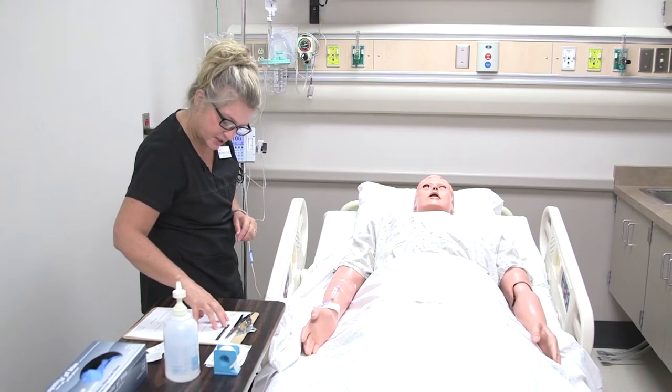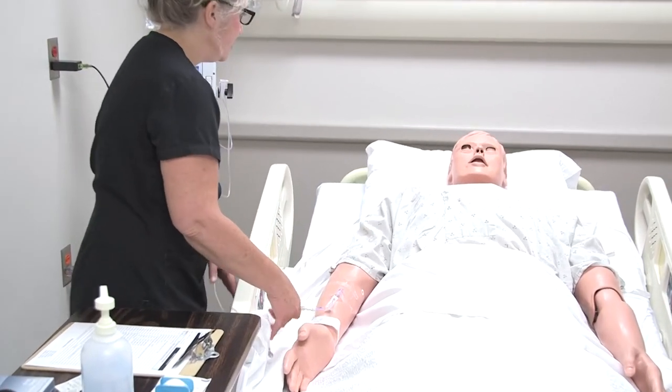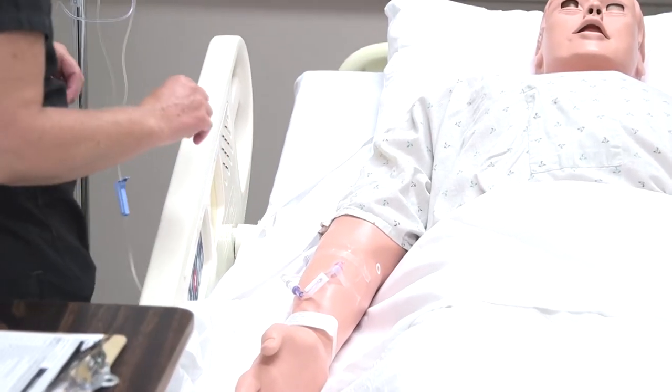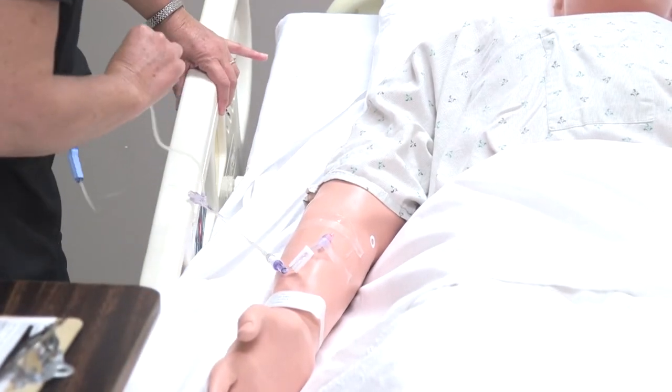Wonderful, and that matches my chart here. And you don't have any allergies, correct? No. So we get to go ahead and take this out — you're doing better, so I'm glad we can do that. I'm going to go ahead and just put your side rail down here so I can access your IV here a little better.